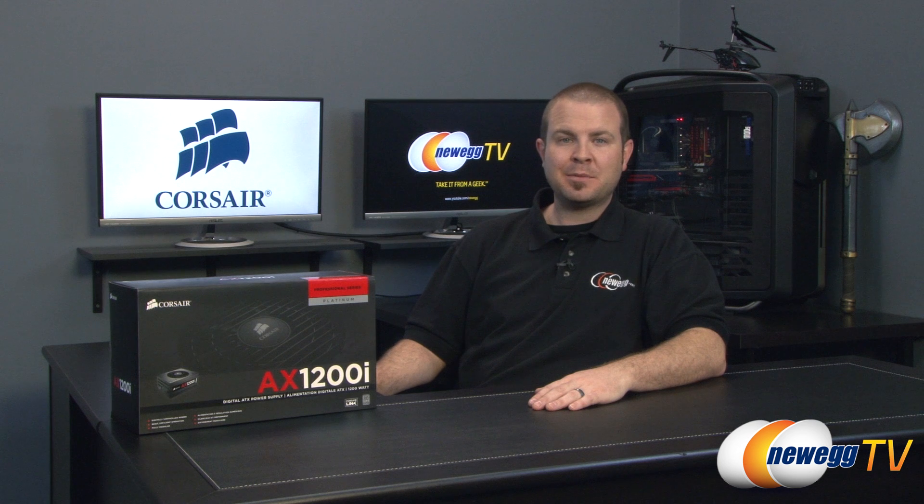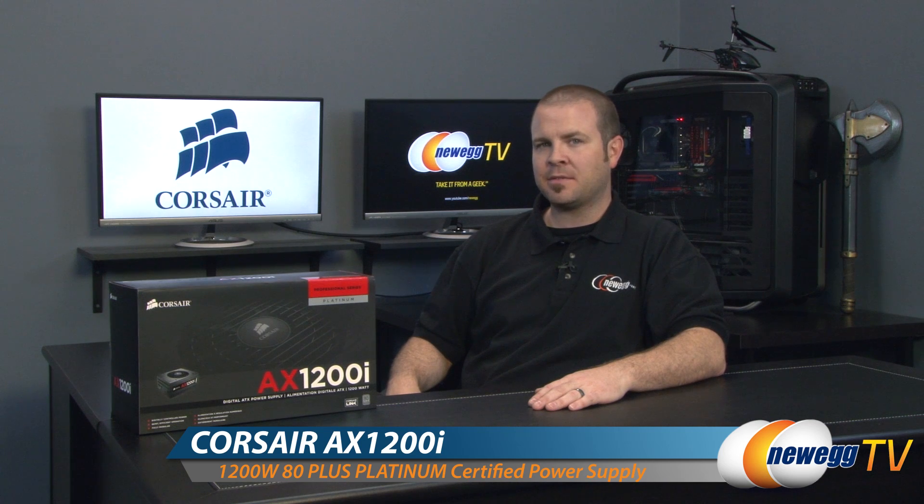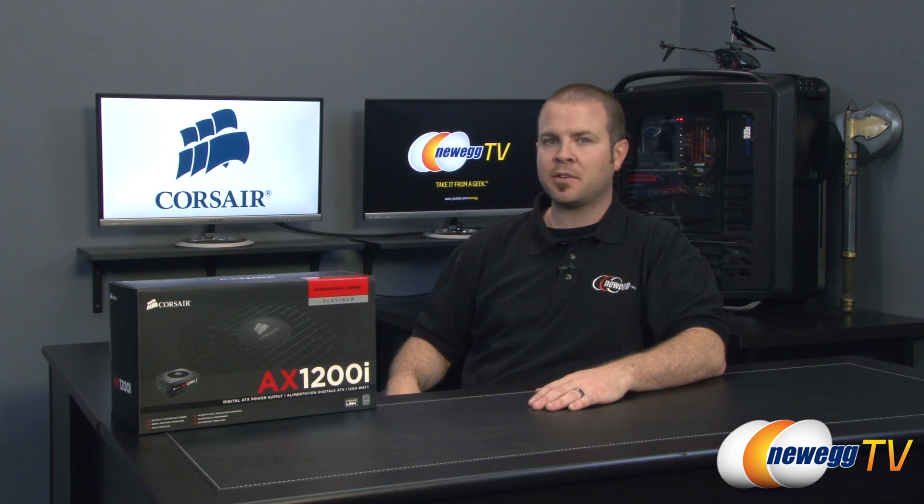Hi everyone and welcome back to Newegg TV. My name is Paul and today I'm going to be doing an unboxing and overview of this 1200 watt 80 plus platinum rated power supply from Corsair. This is the AX1200i.